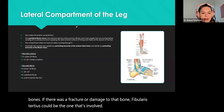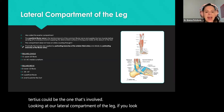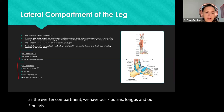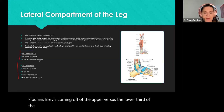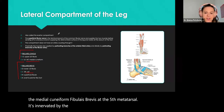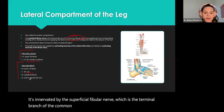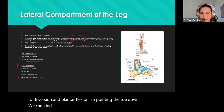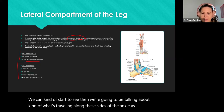Looking at our lateral compartment of the leg — the everter compartment. We have our fibularis longus and fibularis brevis, coming off the upper versus lower third of the fibula. Fibularis longus attaches at the first metatarsal and medial cuneiform; fibularis brevis at the fifth metatarsal. Innervated by the superficial fibular nerve — the terminal branch of the common fibular nerve. They allow for eversion and plantar flexion.